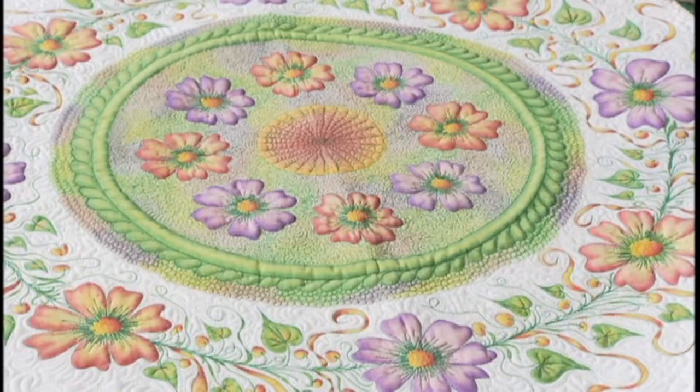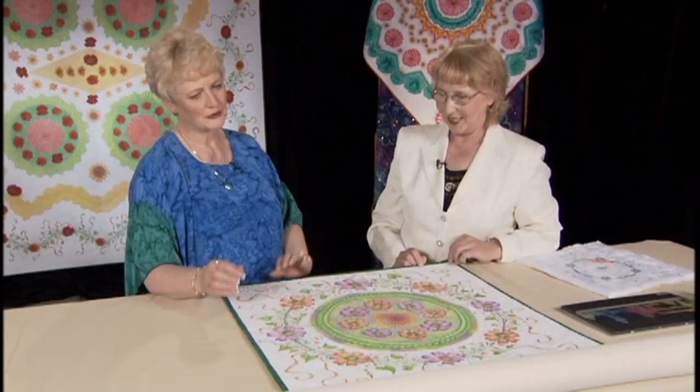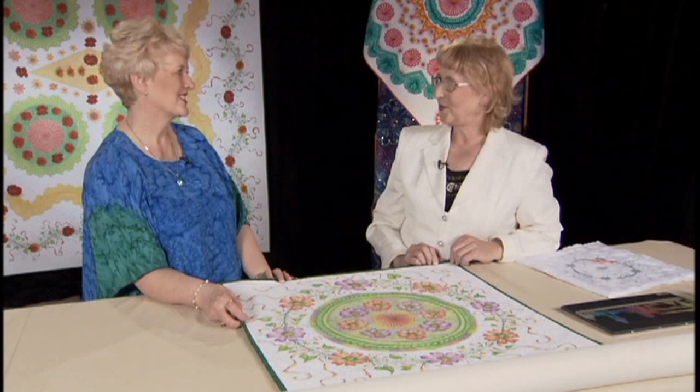Very high detail, which would be very difficult if you did the painting first and then started stitching — it would be really hard to stay right on the edge. This is so nice. I know the viewers are going to be thrilled to have been able to watch you do that. Thank you so much for being on the show. I was happy to be here.